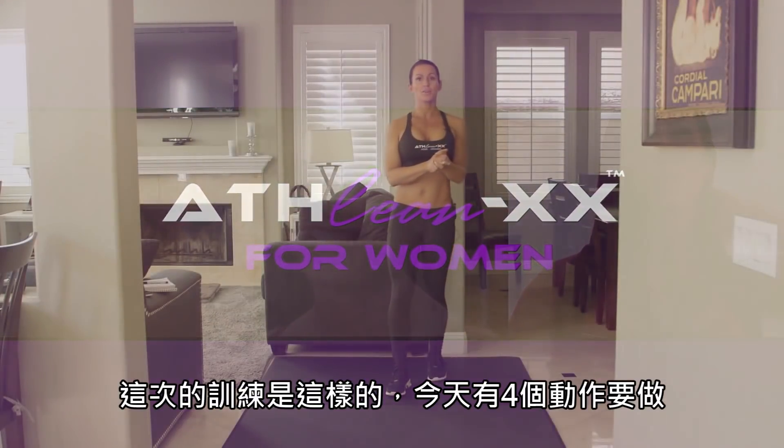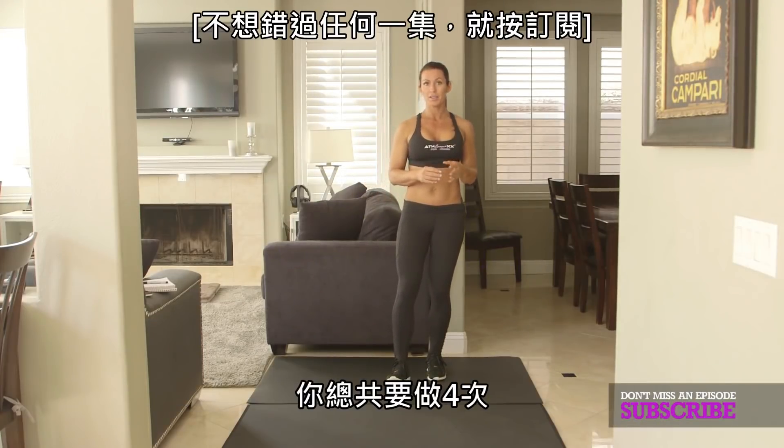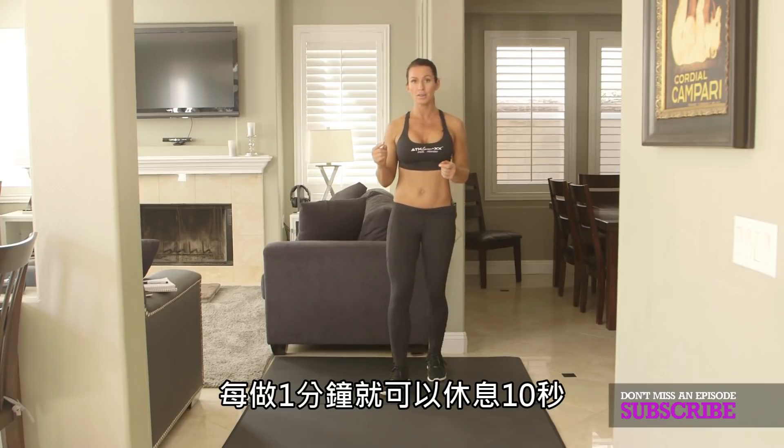So here's how it's going to go down. I have four exercises for you to do today, and you're going to go through them four times. Set an interval timer for 16 rounds, 10 seconds of rest, and one solid minute of work.